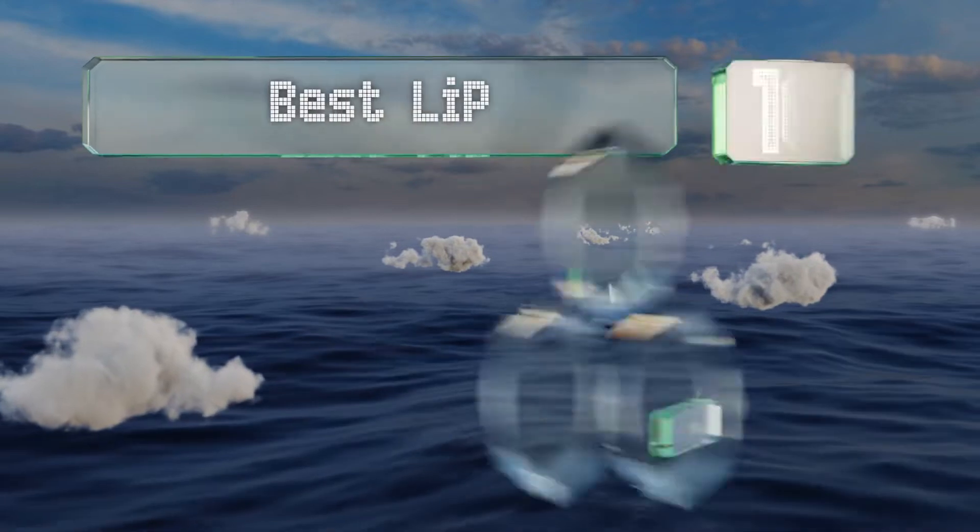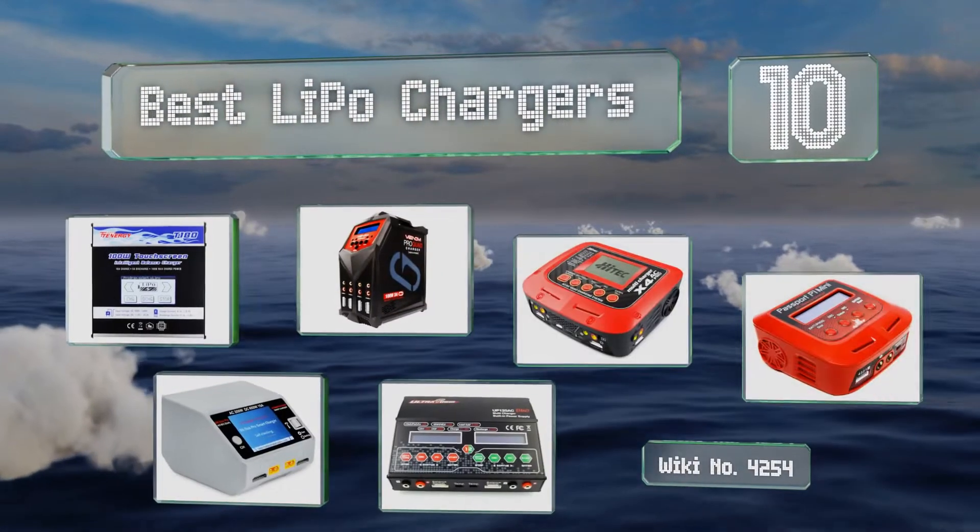EasyVid presents the 10 best LiPo chargers. Let's get started with the list.